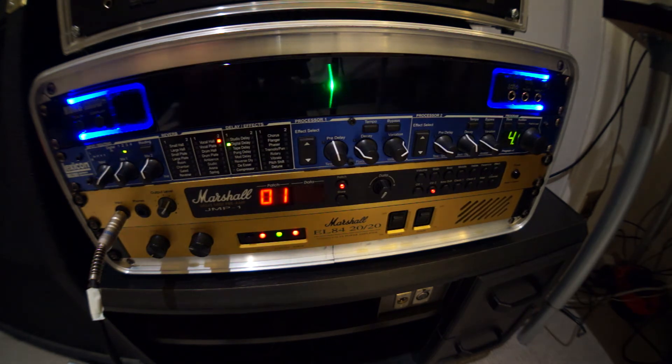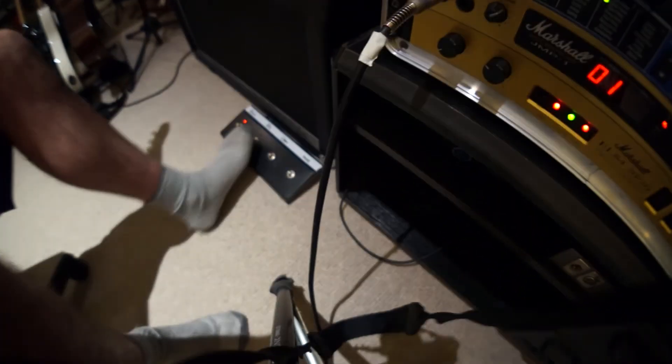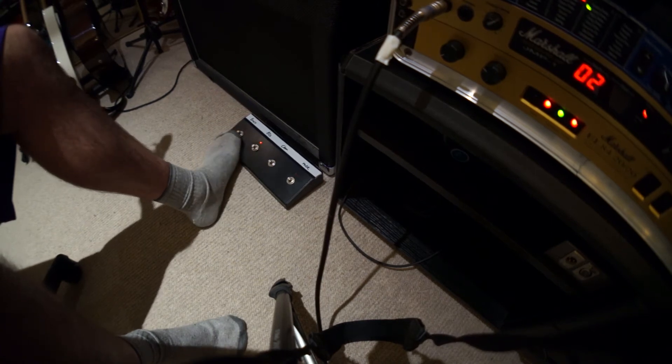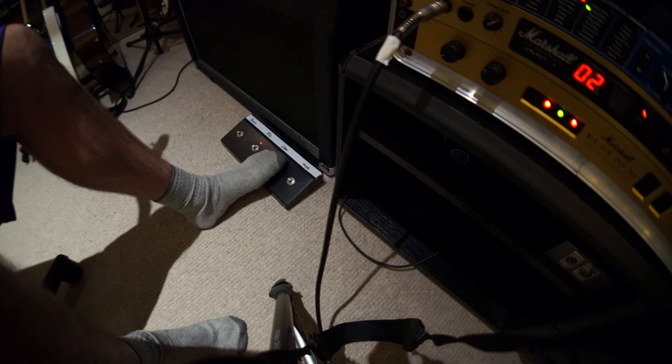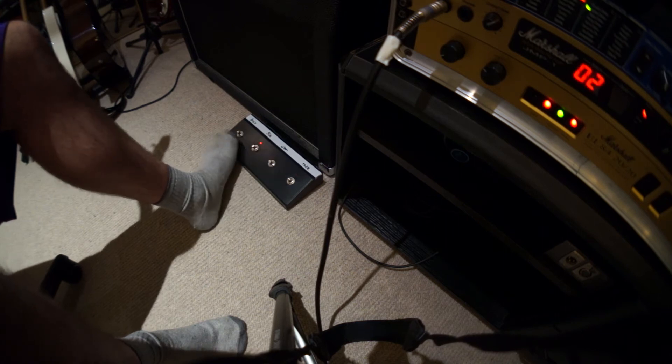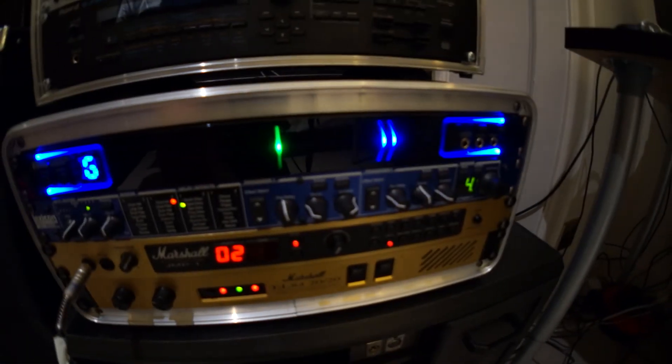So that's overdrive channel 1. As you can see, the foot switching is really good — hit the button and it's instant. A lot of these Marshall pedals are pretty poor quality and they mute for a millisecond before moving to the next patch; this one doesn't, which is quite nice.